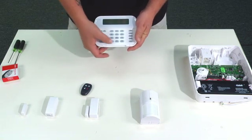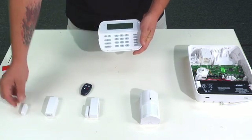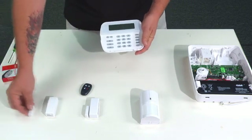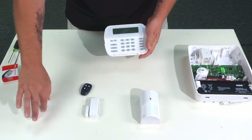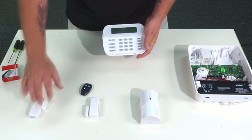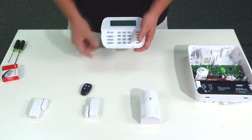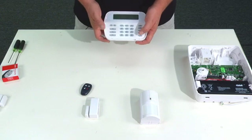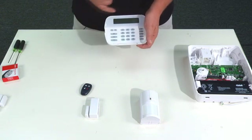We press the star key and it says activate device for test. Take the magnet away, put it back, and take it away again — it tells you that the device location is good. We set that aside, press the star key, and it says wireless enrollment mode. Now we're ready to enroll the second device.